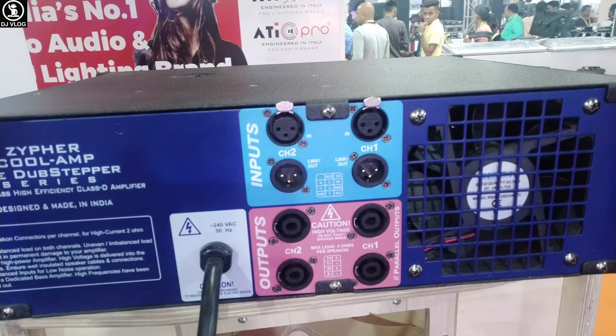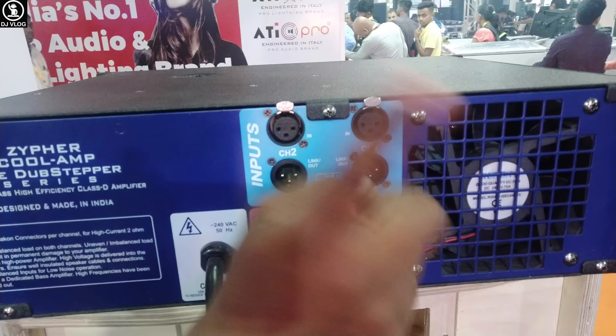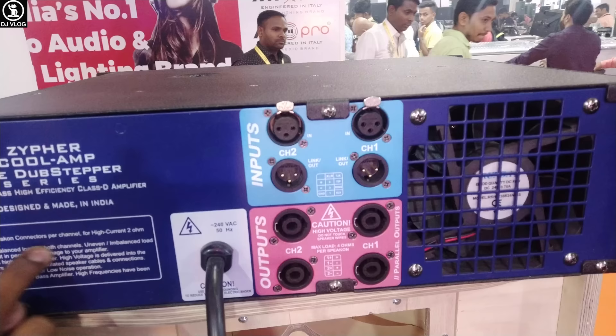You can see the power port here, and you can see one fan here for cooling. You have seen the type here, and you can also see the 'Made in India' label, which is a good thing.